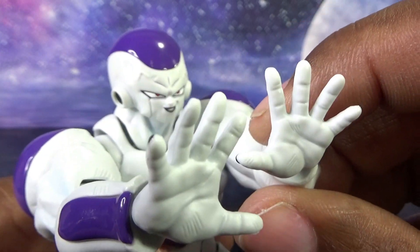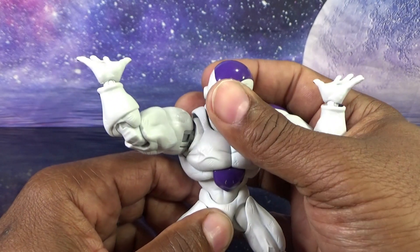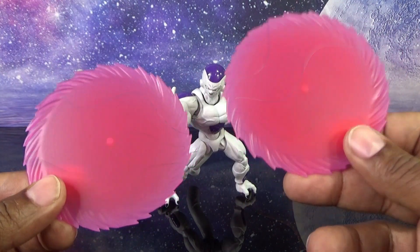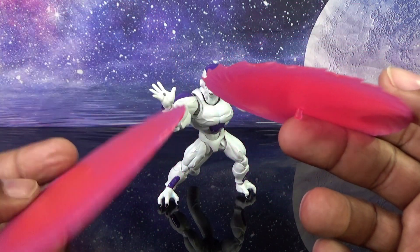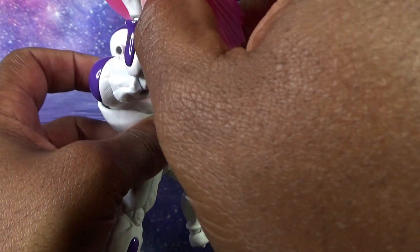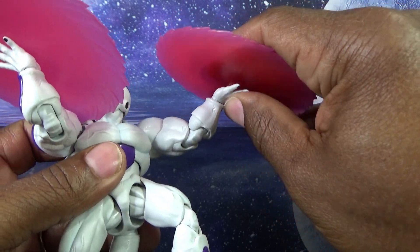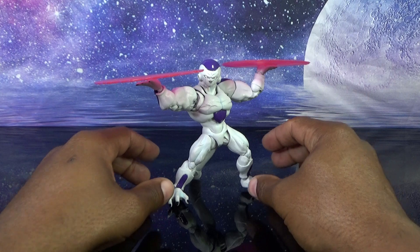Then we have the energy deflection or solo energy blast hands — they look great on both sides with painted nails and molded palms. Excellent work. Lastly, we get an identical version with holes in the palm to plug in Frieza's discs. We get two identical destructo discs — Frieza called them Kenzai discs — in slightly translucent pink plastic with a little bit of red highlight to make them look more dynamic. There's a plug to match the port on Frieza's hands, for both left and right.